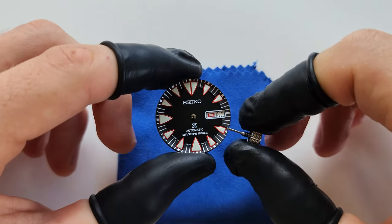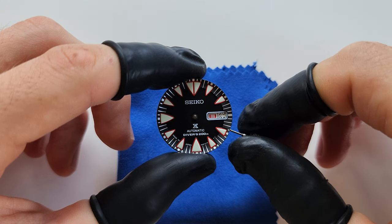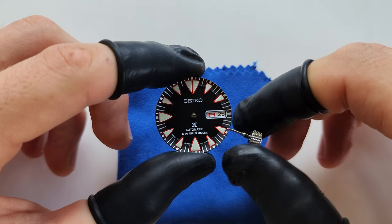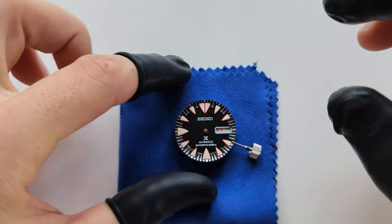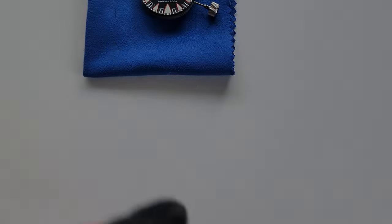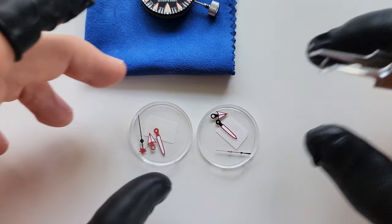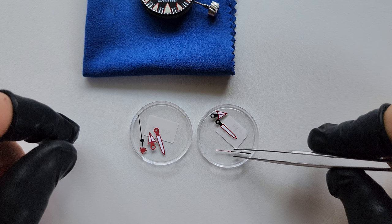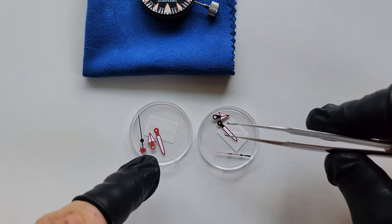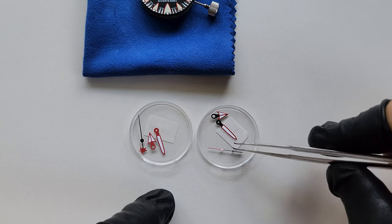Now let's go 24 hours until midnight — that's when we're gonna place the first hour hand. I have two sets of hands here because the customer, Philip, wanted the original look. We're gonna use the red and white hour and minute hands plus a black and red seconds hand.